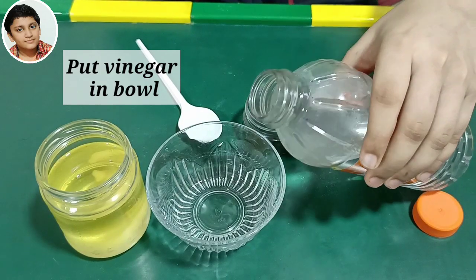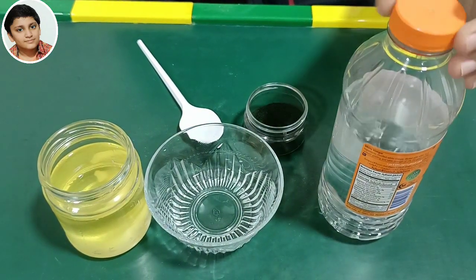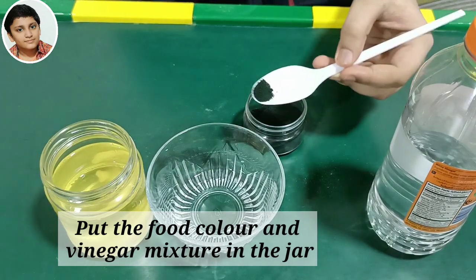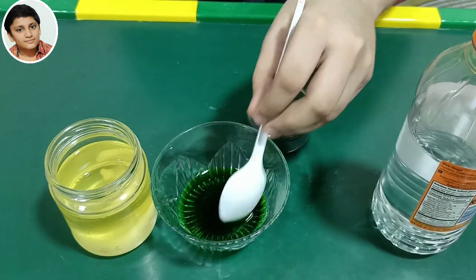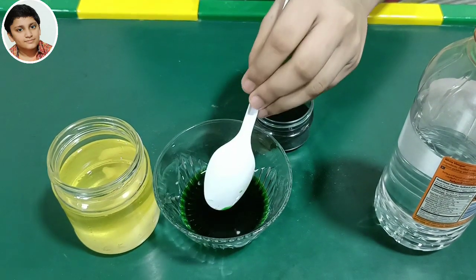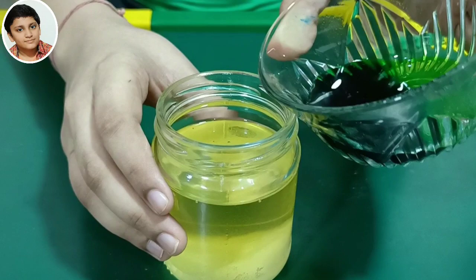Put some vinegar in another bowl. Then add some food color in the vinegar and mix well. Now pour the mixture of green food color and vinegar into the jar.